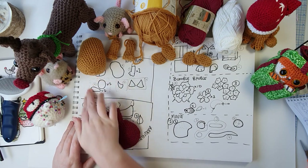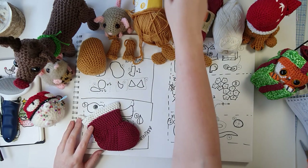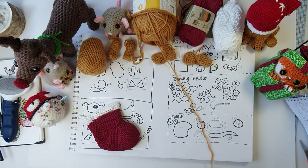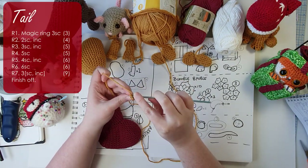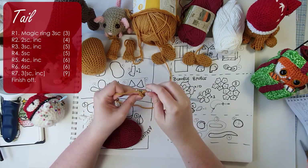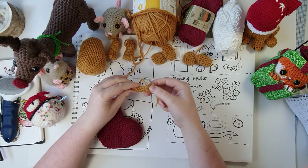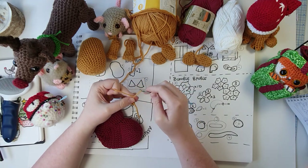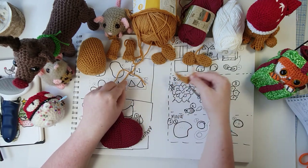That's step four complete. Now we move on to step five: making him a waggy little tail. The tail is worked from the tip down to the base. There is his little tail — part five complete.